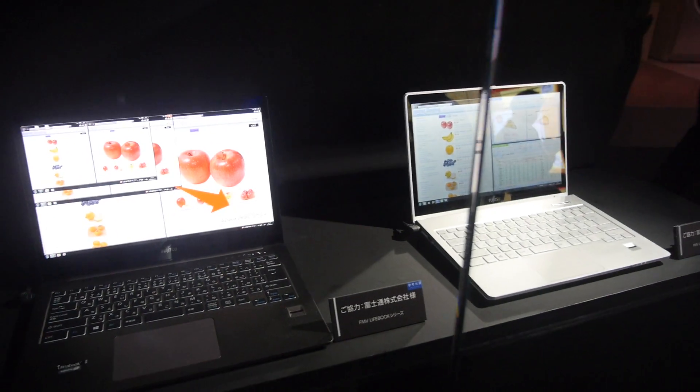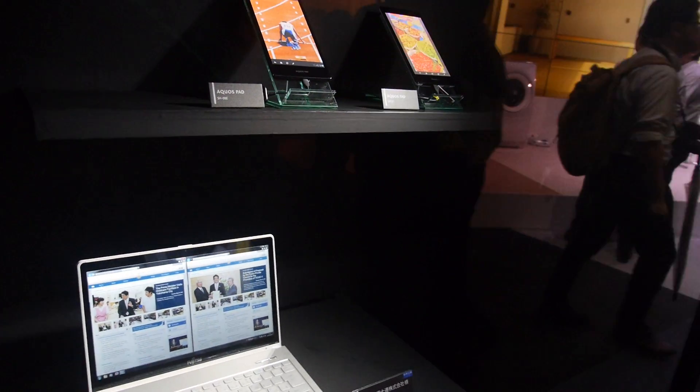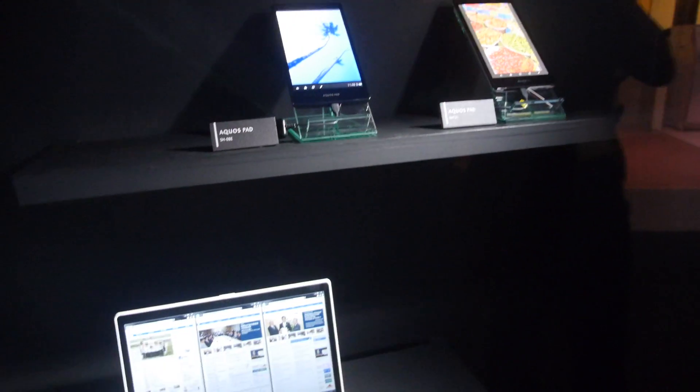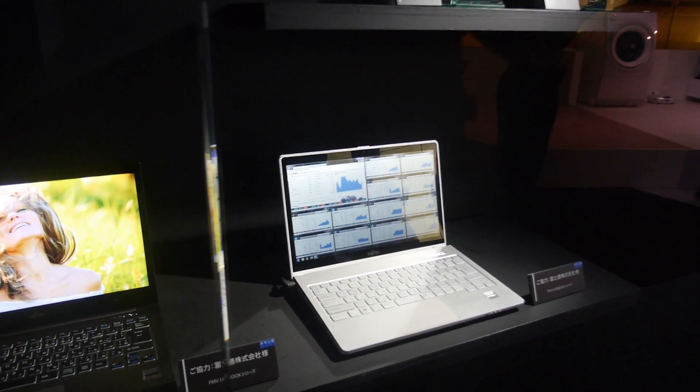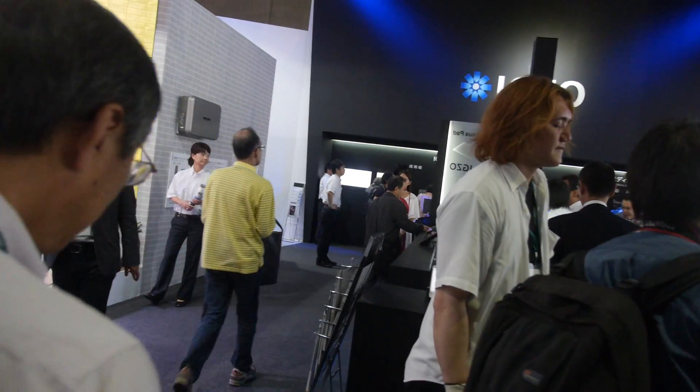How long did it take to develop EXO? Many years — R&D started a long time ago, but significant human resources were put into development about four years ago. Sharp has been the leading manufacturer of LCD technology, and with various customer requests like low power and touch panels, EXO was seen as the best match for the future generation of LCDs.